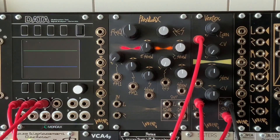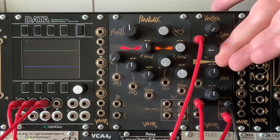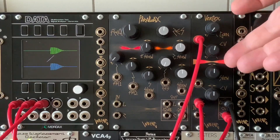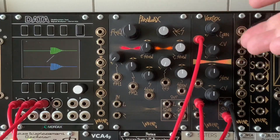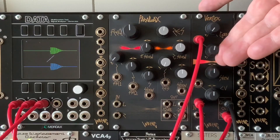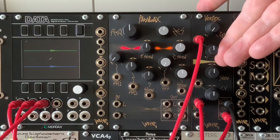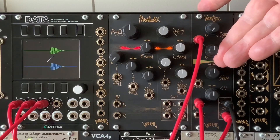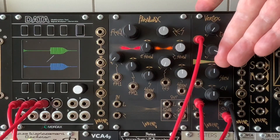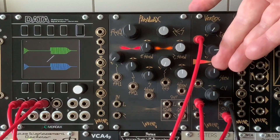One of the cool things about the VCAs used in the Vertex is that if you give them an input CV which is more than the amount required to have unity gain through the VCAs, the CV will clip. As you can see from the waveforms on the display over there, you've got an envelope shape, and as you give it more CV, it squishes your waveform — so you get a hold stage added to an AD envelope.